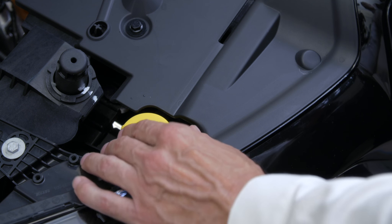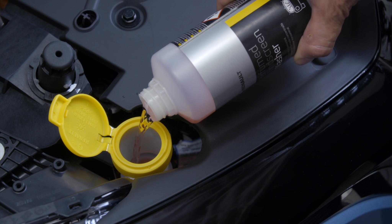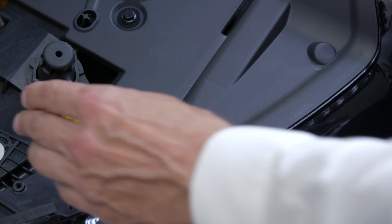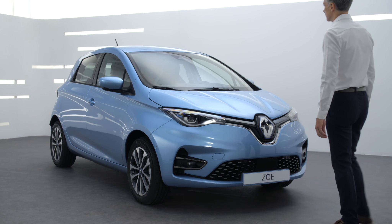To fill, open the cap and fill until the fluid is visible. Always use suitable screen wash fluid. Refit the cap and close the bonnet. Ensure that your bonnet is correctly locked before taking to the road again.